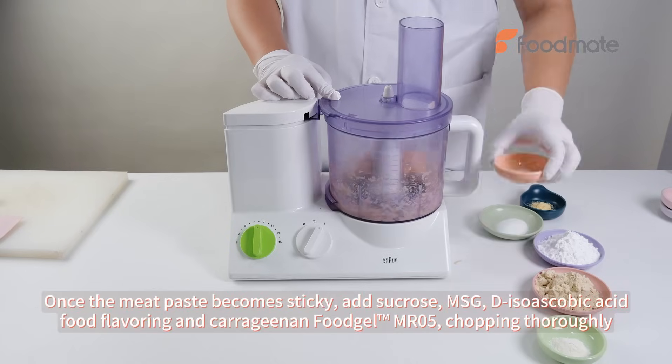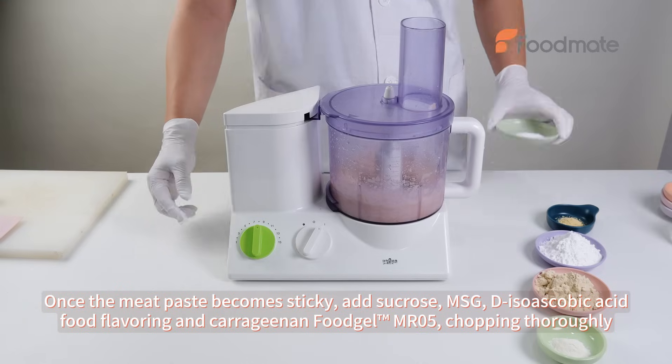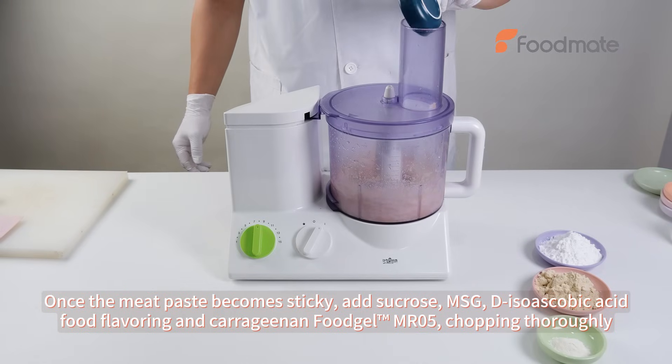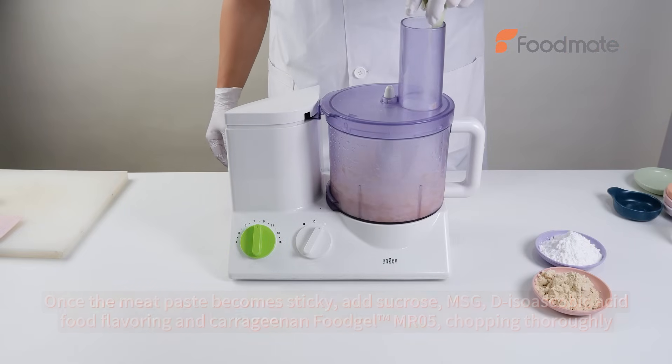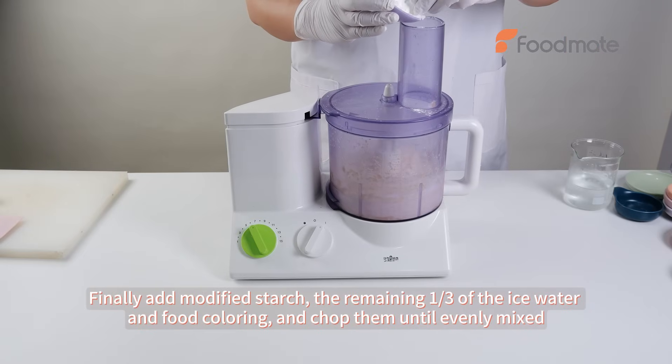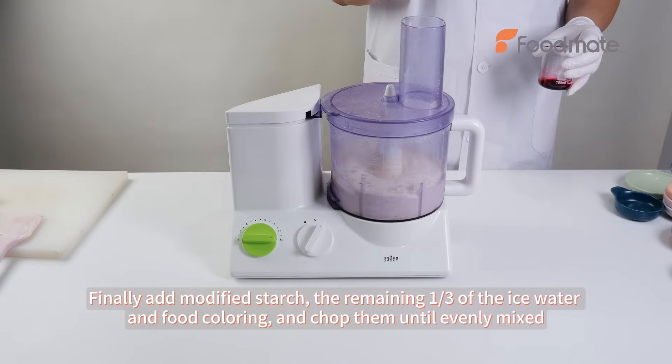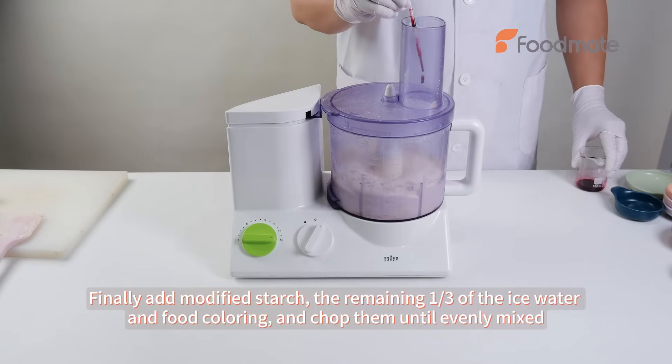Once the meat paste becomes sticky, add sucrose, MSG, D-isoascorbic acid, food flavoring, and carrageenan Fujo MR05, chopping thoroughly. Finally, add modified starch, the remaining one-third of the ice water, and food coloring, and chop them until evenly mixed.